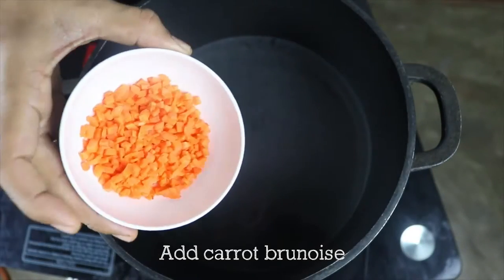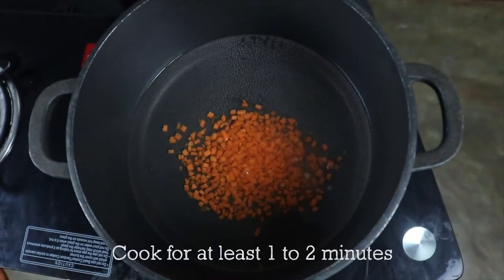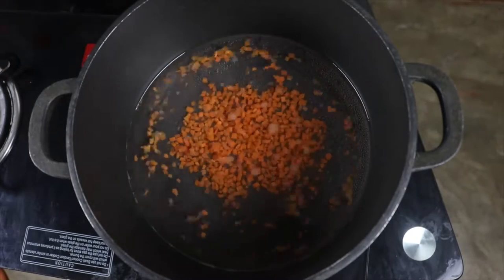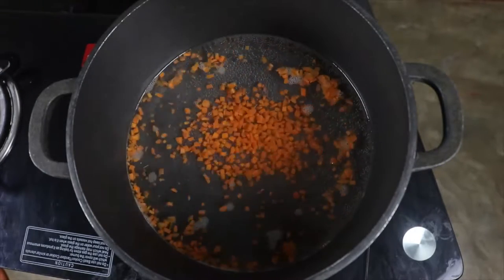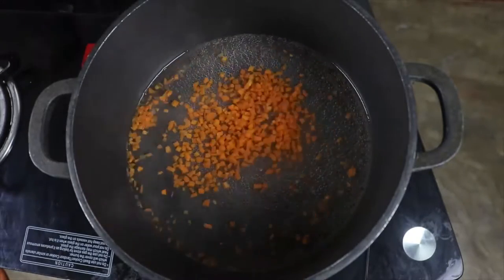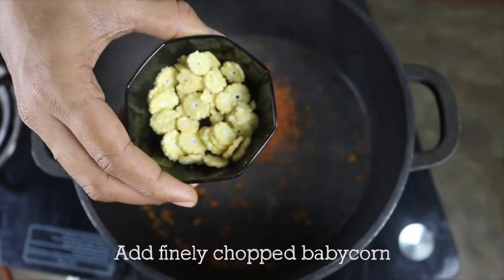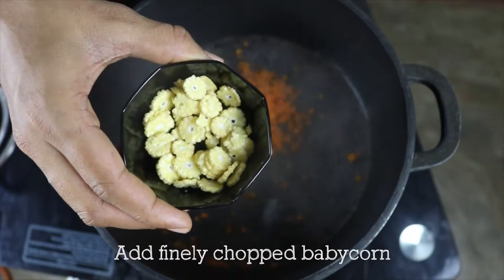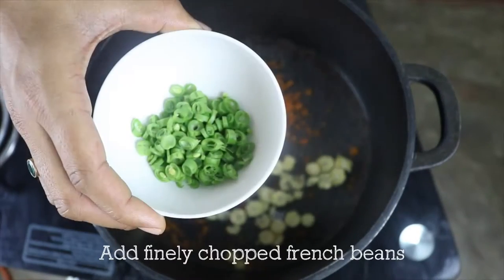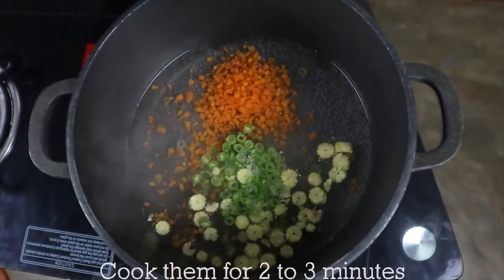Now I'm going to add my carrot brunoise and I'll cook for at least one to two minutes until they become light soft. When my carrot brunoise are soft, I'm going to add finely chopped baby corn and finely chopped french beans and I'm going to cook them for two to three minutes.